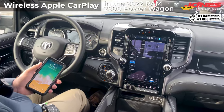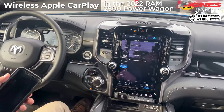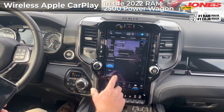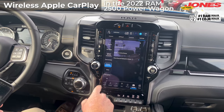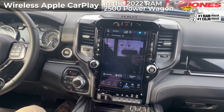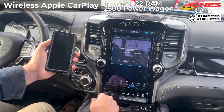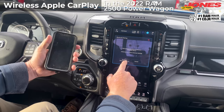Welcome to the interior. The first step in syncing your wireless Apple CarPlay is going to Vehicle, then touching Phone Bluetooth, then touching the Device Manager, then adding the device. At that time, it's going to be searching for your Bluetooth.